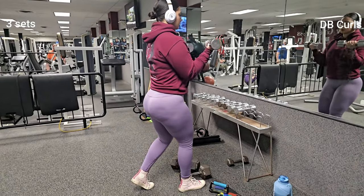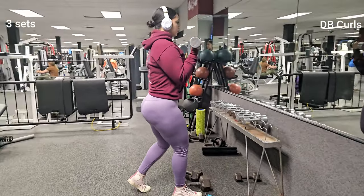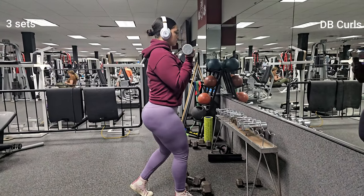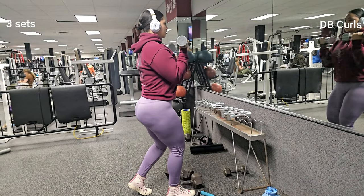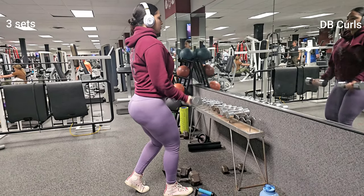Now let's talk about what happens to your muscles during these phases. When you're bulking, you are consuming more calories than your body needs, which provides your muscles with extra energy in order to grow. This is why it is important to gradually increase your calorie intake during bulking rather than just eating whatever is in front of you.